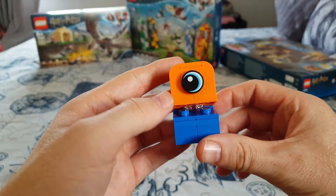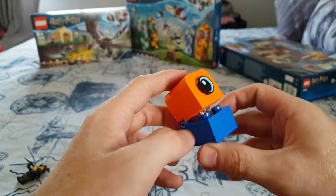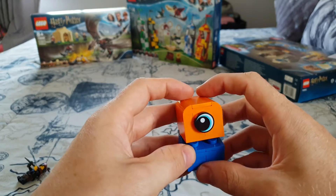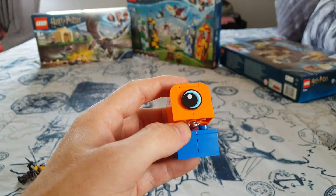But other than that, yeah, brilliant little $4 set. I actually got it for free with a bunch of other Lego I bought. So yeah, other than that I must be honest, it's quite a nice little set.